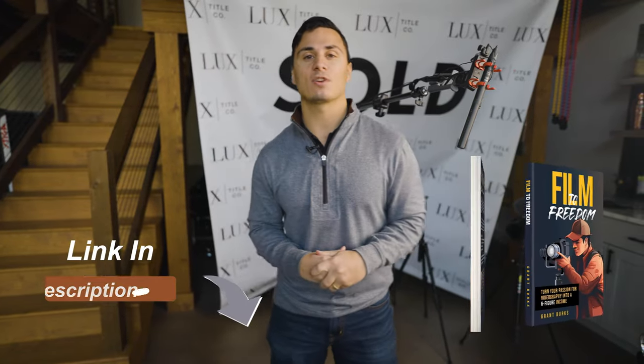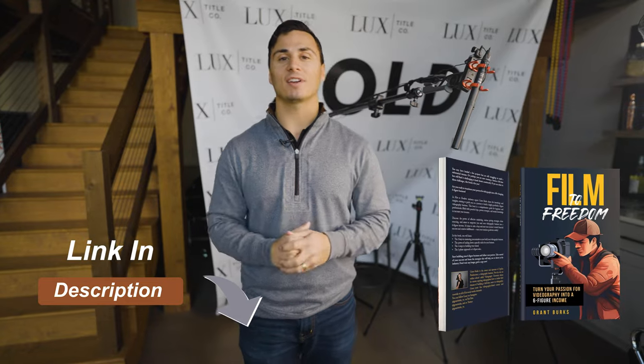Before we move to the next section, the best next step if you're looking to turn your videography business into a six-figure income is to get a free copy of my book, where I teach you all the strategies to make it happen. Just click the first link in the description below — it's completely free just for watching this video. With that, let's move to the next step.